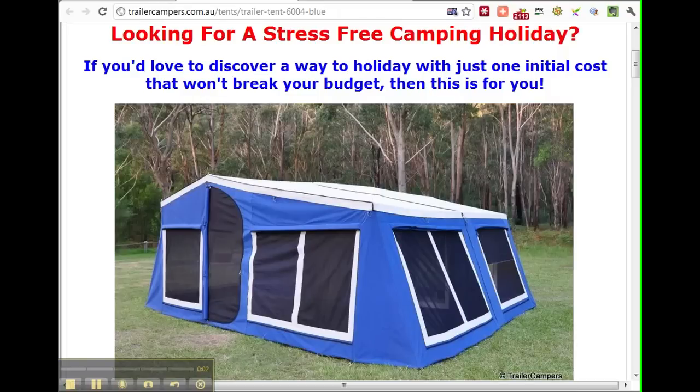Hey guys, this is here from the Barramundi fishing blog and I'm doing a quick review. What I'm looking at today is camping, and in particular trailercampers.com.au. They've got this great tent, and their motto is 'looking for a stress-free camping holiday.'